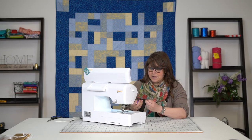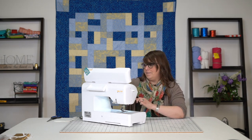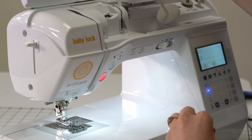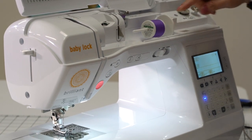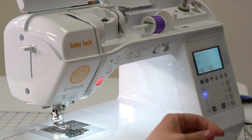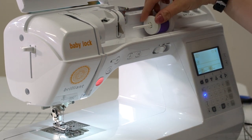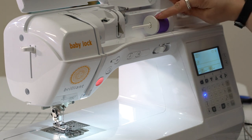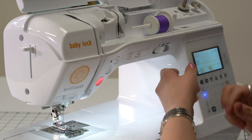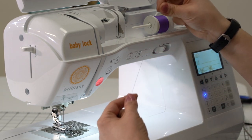I'm going to grab a new spool of thread here, and we are going to thread. There's a little icon over here that shows you how the thread is leading off — it's going to lead off from the back. I'm going to fit our spool cap on here. Our spool cap should be the same size, or as close as we can get to the same size as the thread spool itself, and we are always going to thread two-handed here.